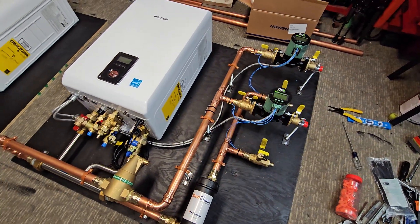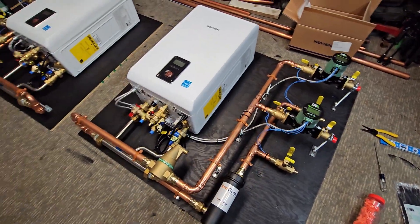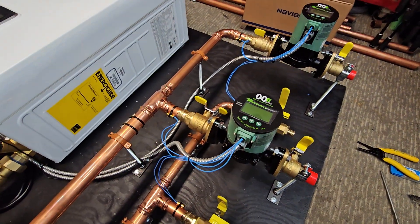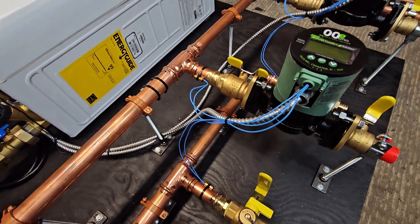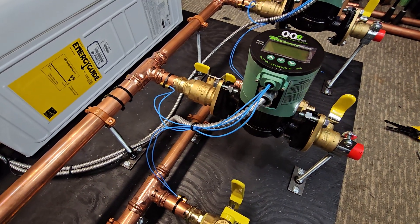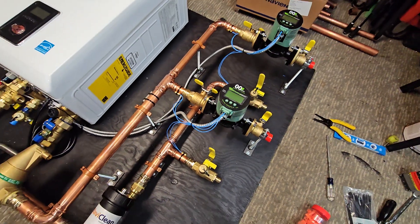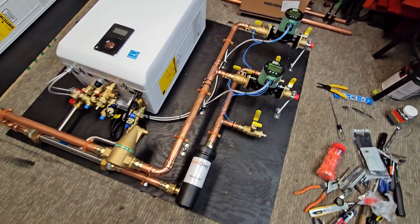Also implementing these variable speed pumps — both systems are utilizing these VT2218 variable speed delta-T pumps. Those are going to be able to ramp up or down depending on what's going on, whether it be the in-floor zone and how cold that slab actually is, or if it's baseboard, how cold that room is. It's all going to affect what the heat emitters are doing, and they'll be able to maintain a specific delta T, whatever you set that pump to.